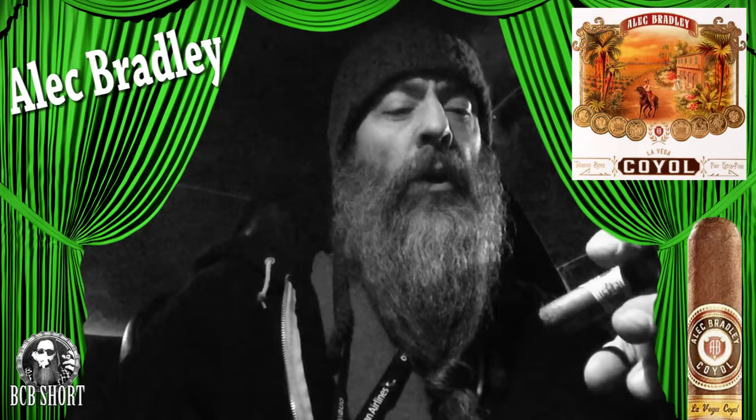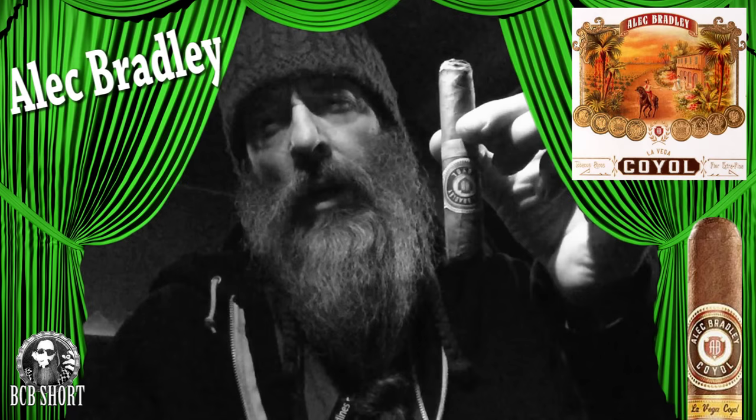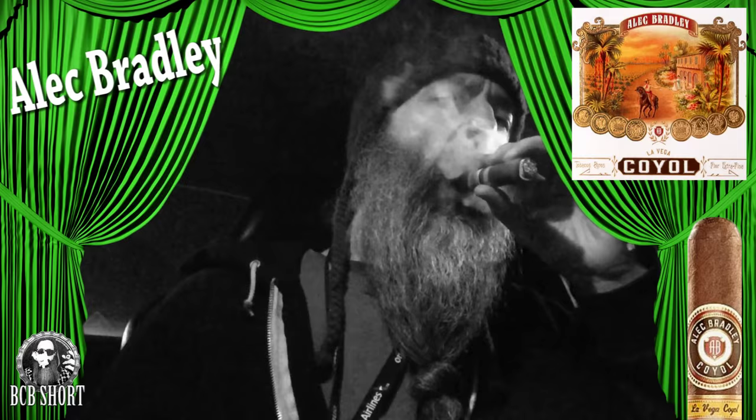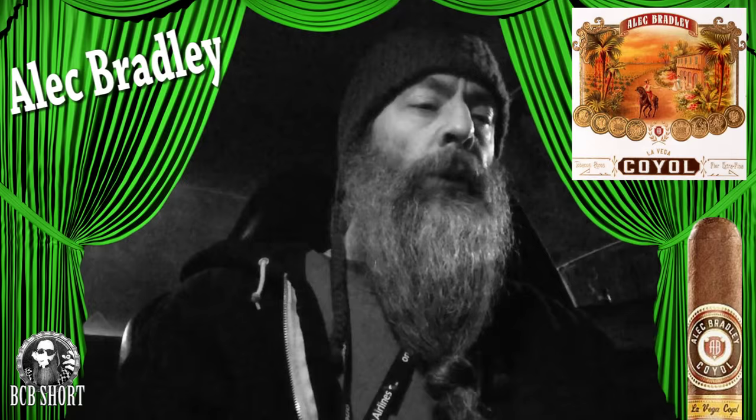Very nice. It's been a few days since I've had a cigar, so very nice to enjoy this. Alec Bradley Coil — very tasty, oily, buttery, rich. Back in a bit.